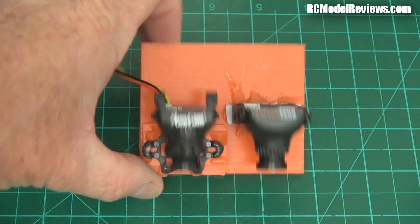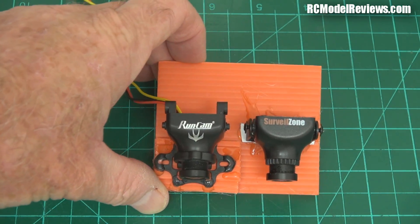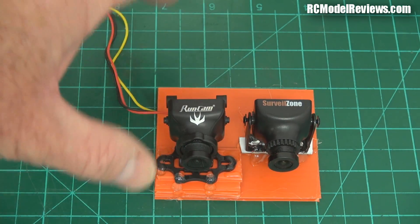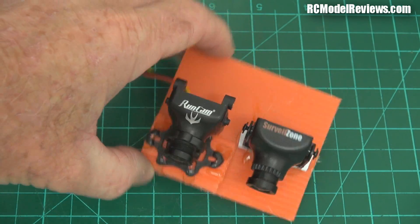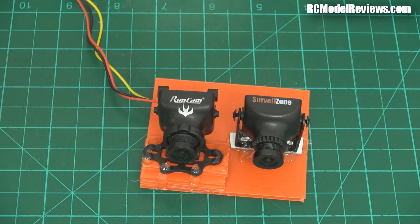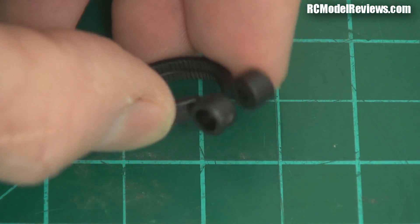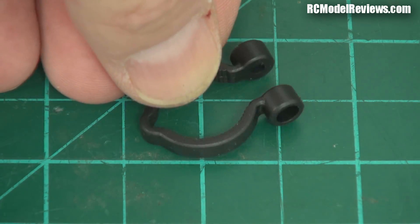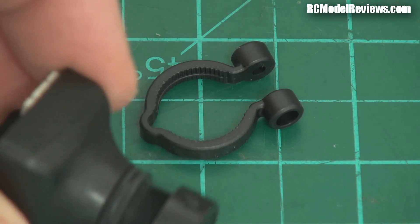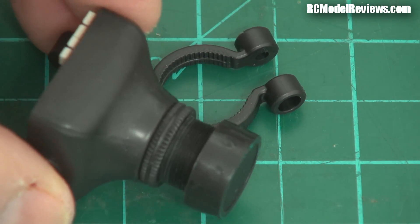I've created this little test mount here for the RunCam Swift and the SurveyorZone HS 117. I've tried to get both cameras at the same height, pointing in the same direction and aligned. If we look inside this little loop that mounts on the camera, you can see it's got serrations in there, and those serrations engage in the barrel of the camera on this little lens ring, which gives a really solid fit — it's not going to twist or shift.